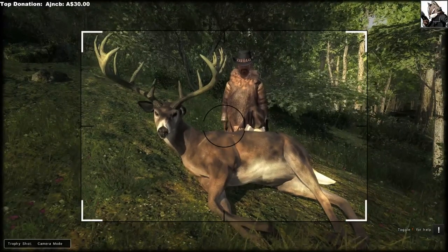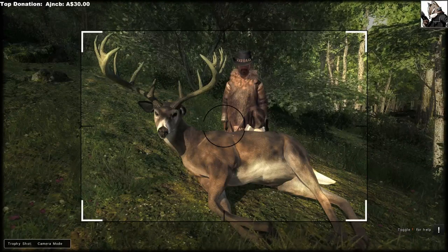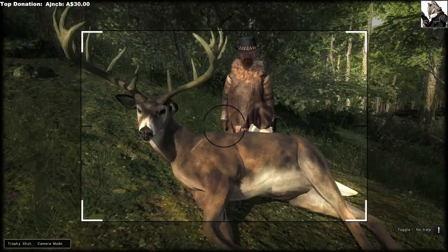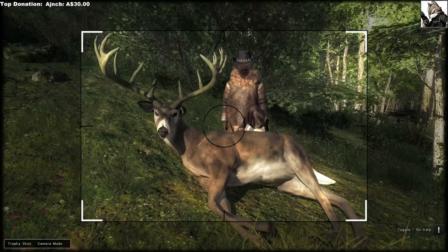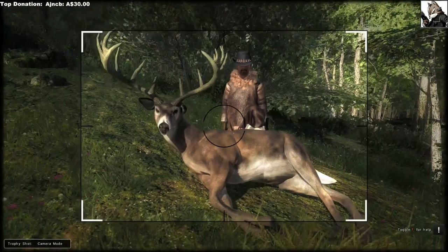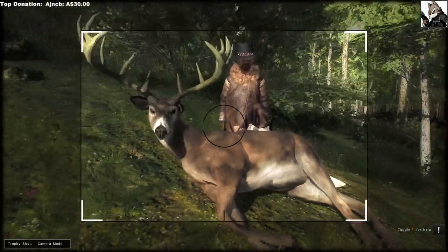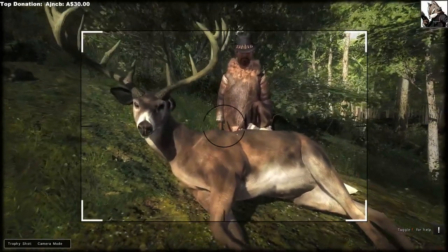Should I show the feet in the trophy shot, guys? I could cut off the feet — what do you reckon? I'll leave it up to you guys to decide. You get more of the deer if you zoom in closer, but you cut off the feet — that's the only problem.